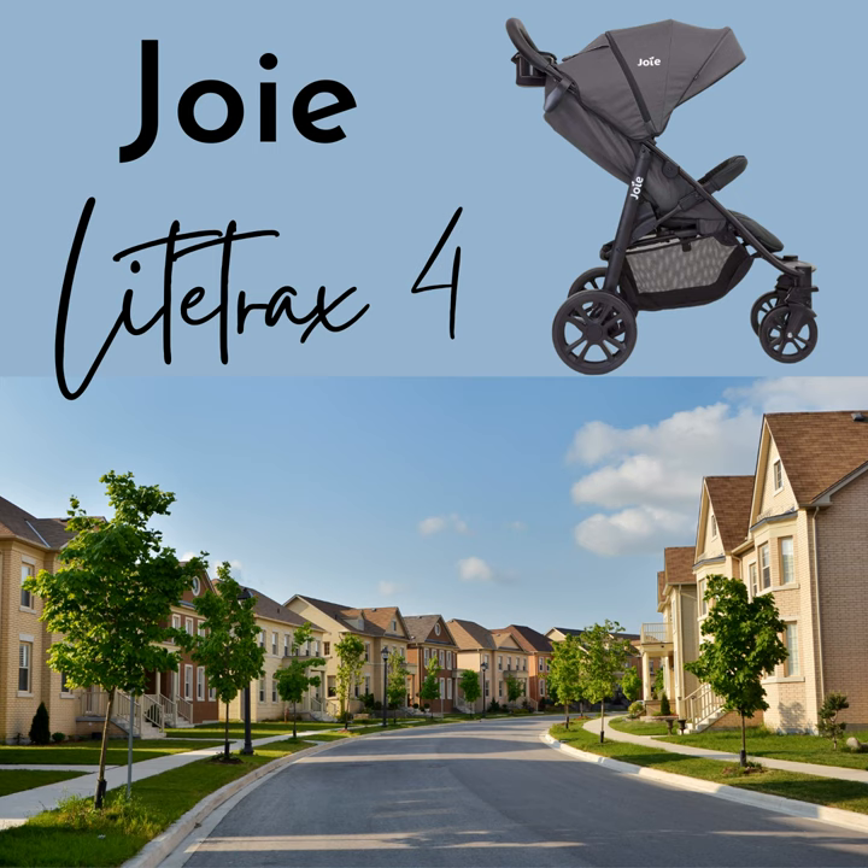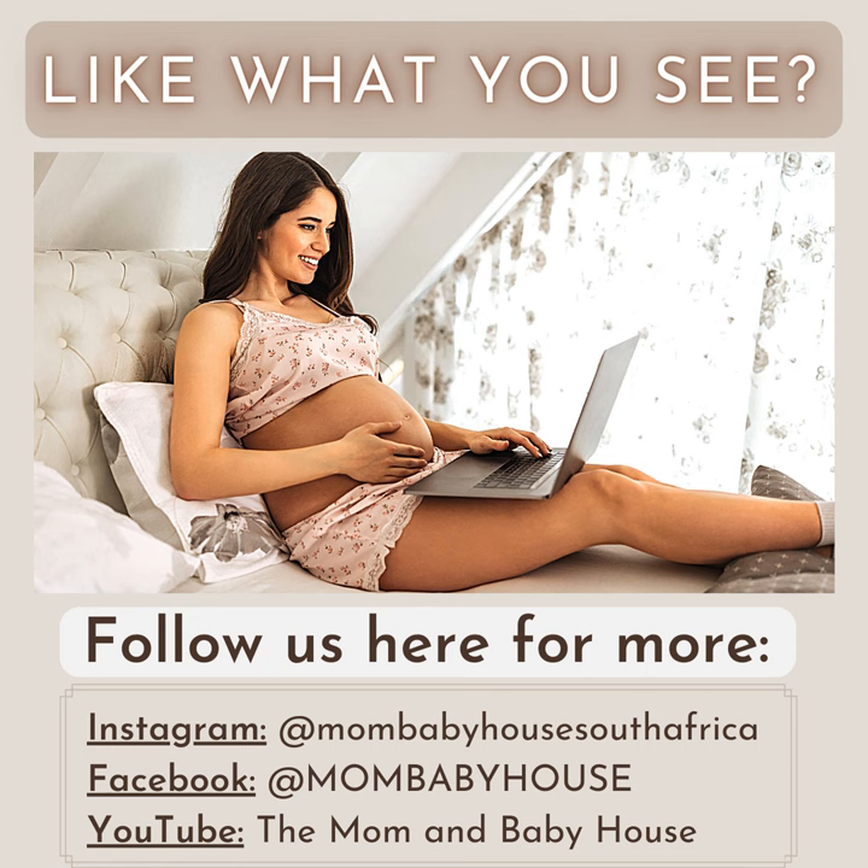The Joey Litrax 4 is perfect, on the other hand, for the person looking for a compact but strong stroller for everyday use and the occasional walk in their neighborhood. We really hope you enjoyed this video. Stay tuned for more!